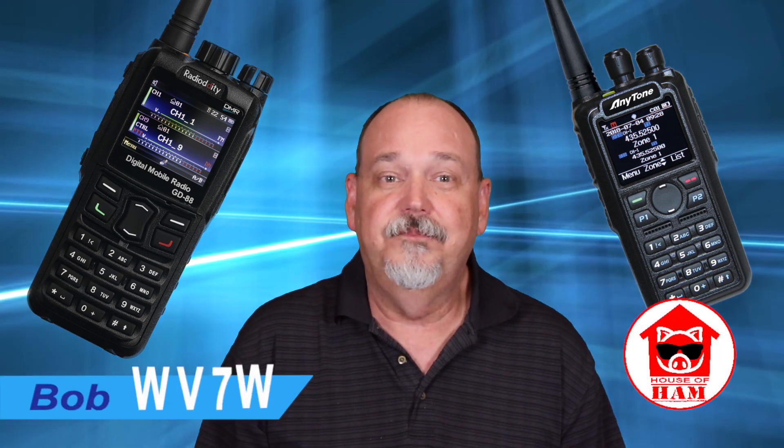Welcome to the show. I'm Bob WV7W. In this video I'm going to give you what you need to make an informed decision for yourself. We'll give a fair and balanced comparison between these dual band DMR and analog radios, and stick around to find out which one I prefer now that I've had the chance to use both of these.